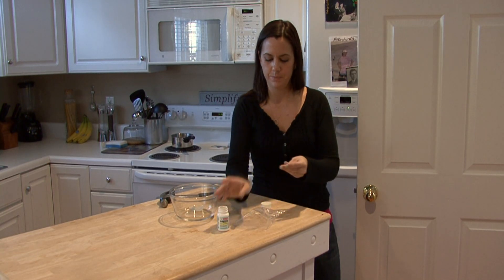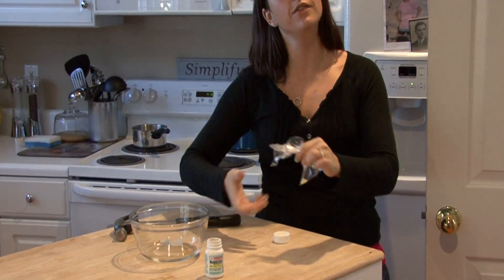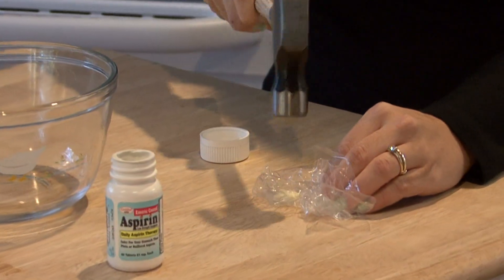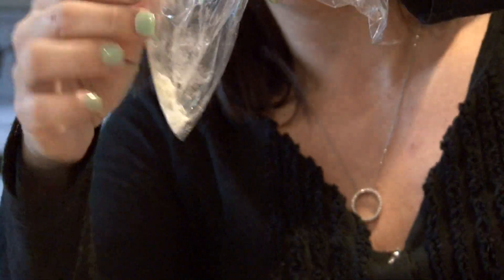Three aspirins should do it. Put them into a baggie. If you do this on a stressful day, that would be perfect because you get to use a hammer. Smash the aspirin up until you make a little dusty powdery substance.